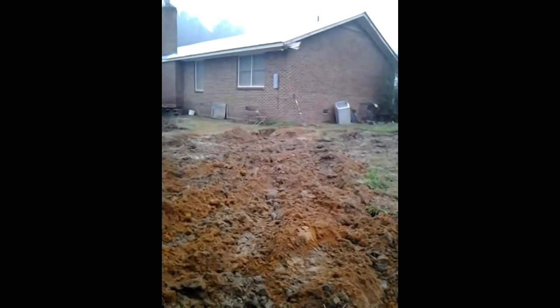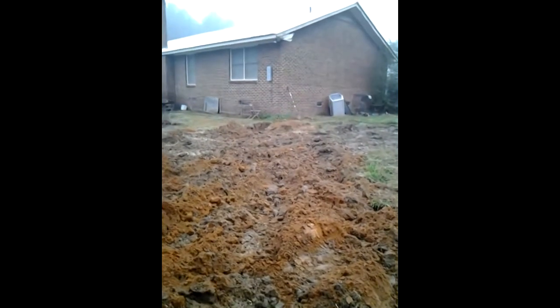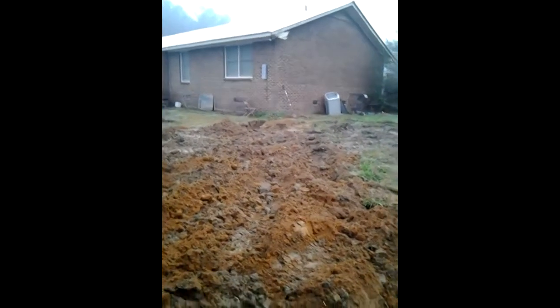They dug a really big ditch for that — that wasn't our responsibility. The client got out there and dug a mega ditch.